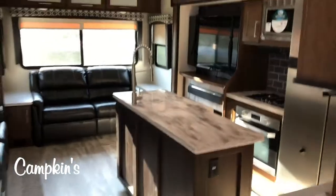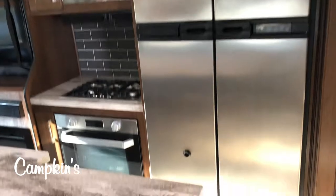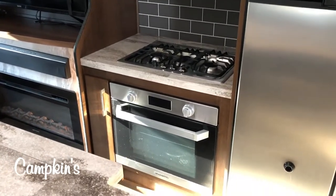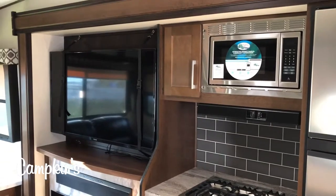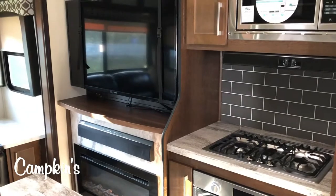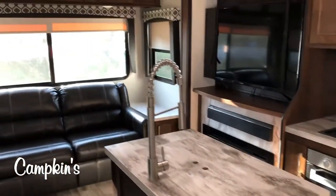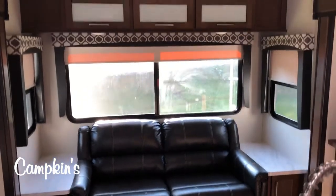We'll look at the living area first. What's great about a mid-bunk is you get the full living area. You've got opposing slides, a four-door 12-cubic gas electric fridge, the Furion Chef collection with the large oven and big cooktop, a 50-inch television with a beautiful fireplace right across, and then you can see here you've got an island with solid surface countertop, stainless steel undermount sinks, and a four-point automatic leveling system.